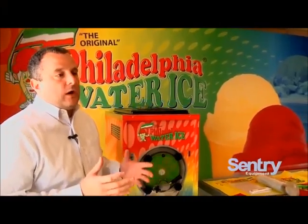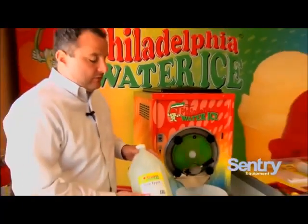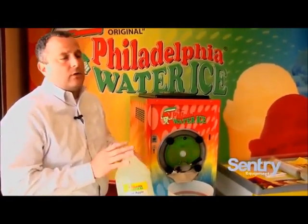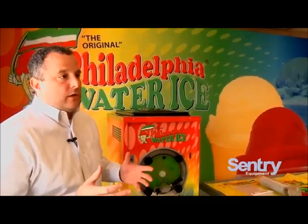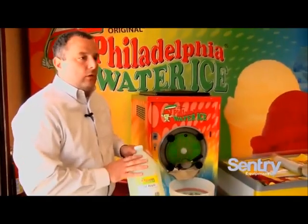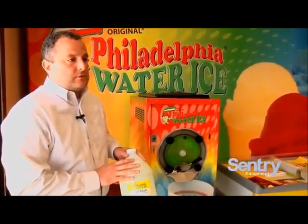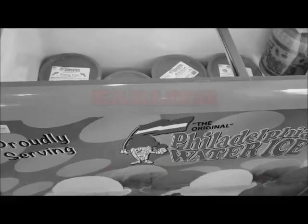The great part about Italian Water Ice is the profit margin. To make a two-and-a-half gallon tub with the Philadelphia Water Ice All-in-One Concentrate, it's going to cost you about $9. Depending on your market, you could retail that tub in sales for $90.